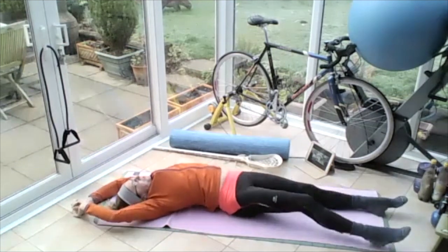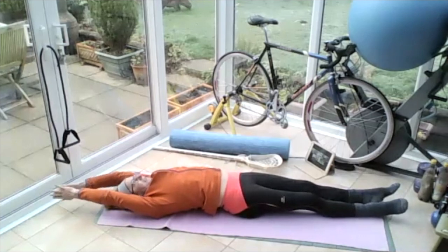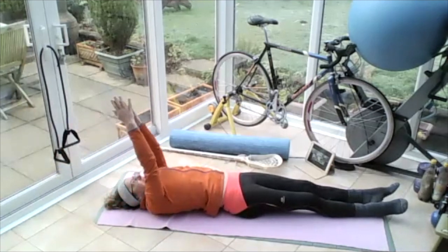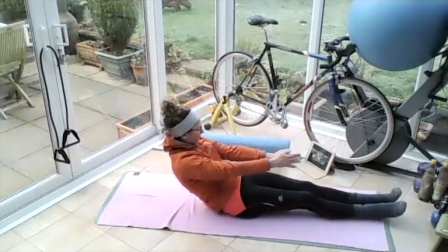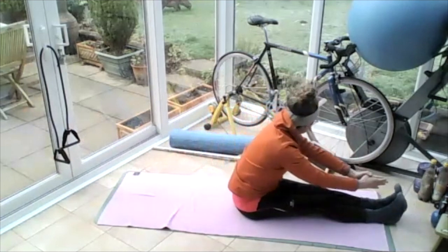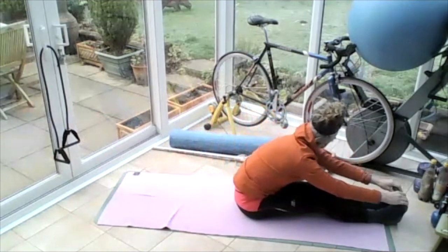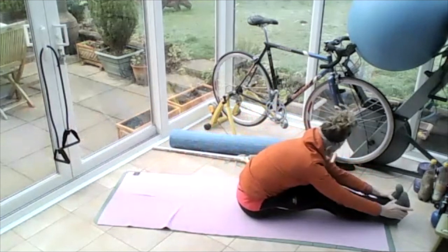Walk yourself so your feet come back to centre, arms back to the centre. Take your hands all the way up to the sky, tune into the chest, roll yourself all the way up. And reach yourself forward towards those feet, softening your knees.